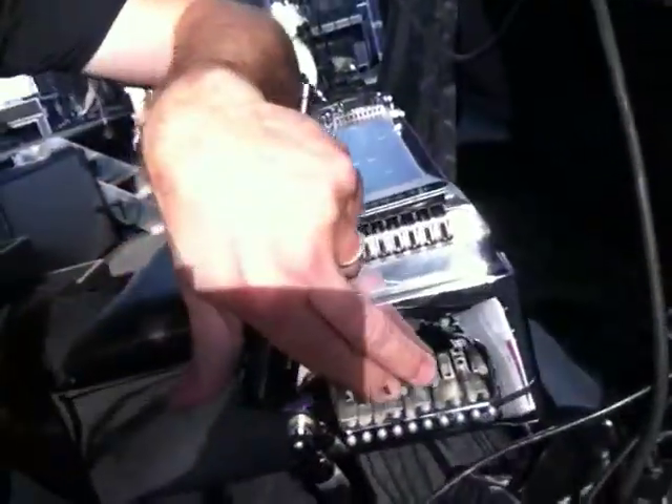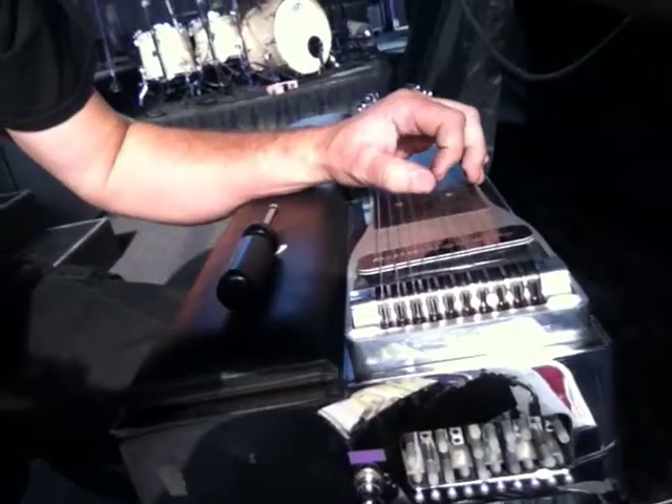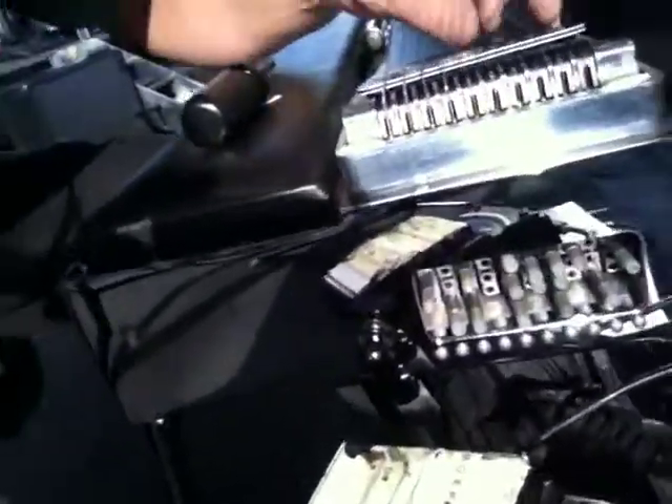On the end here, you'll see all these little things sticking out. And when you want to fine-tune a particular string, when you hit it and you step on the lever, it moves one of these things. You can tell which one to move — so you step on the pedal and look real close, and you can see which one's moving.